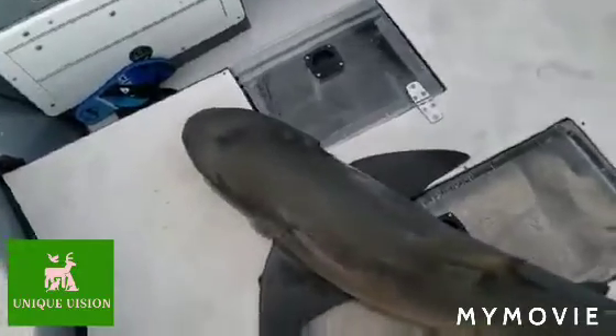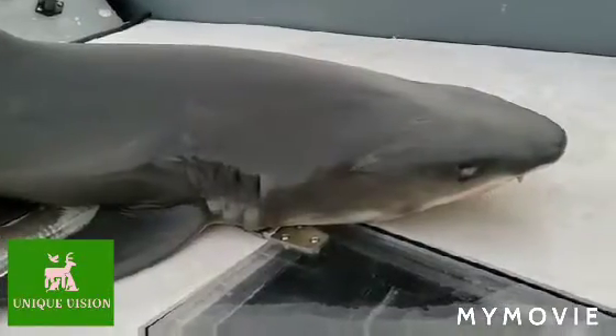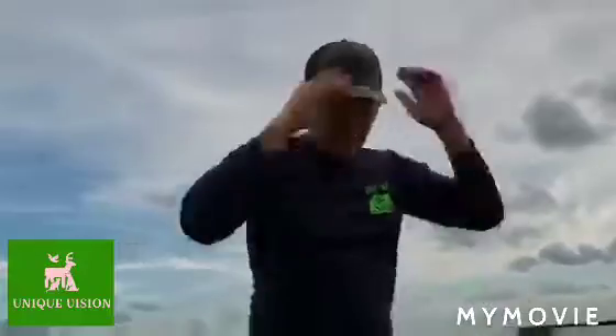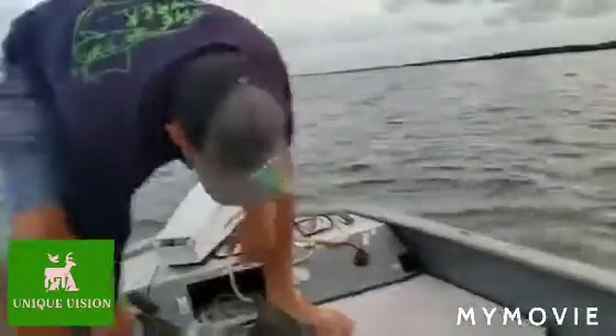It is a beautiful lemon shark. And somehow he's out here surviving, finding food. I'm going to get him back in the water. Hopefully he can continue to eat and find food — because that's crazy. A blind shark. Had this thing out of the water for about two minutes now. Let's try to get him back in.